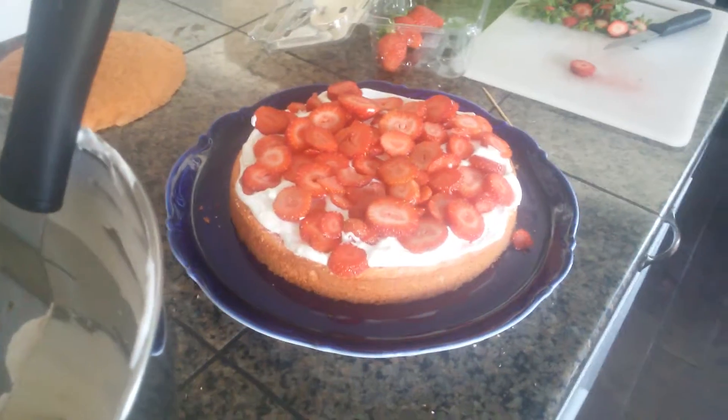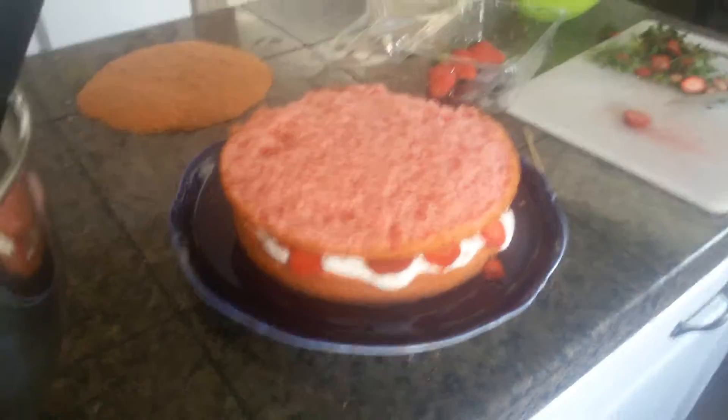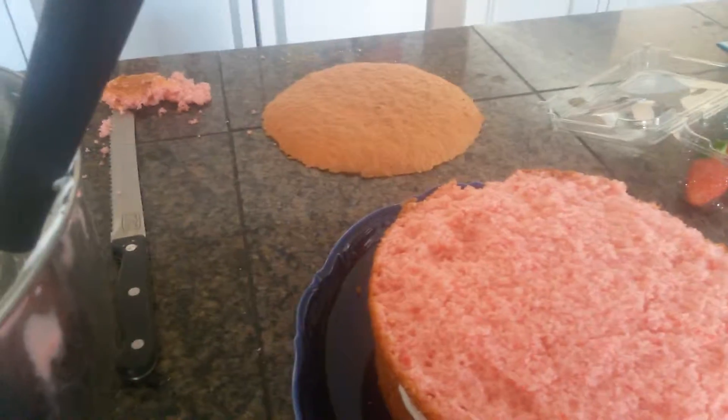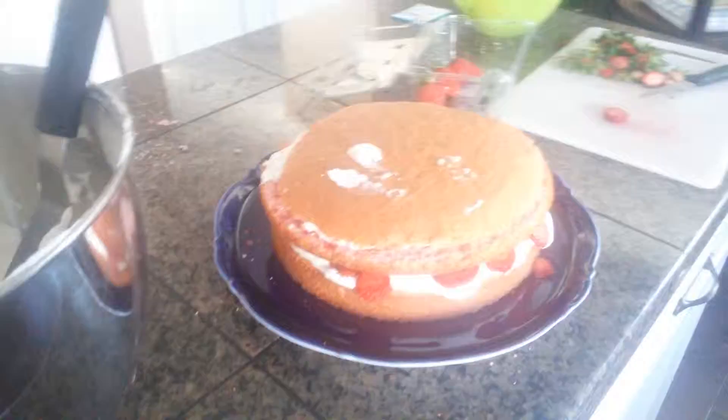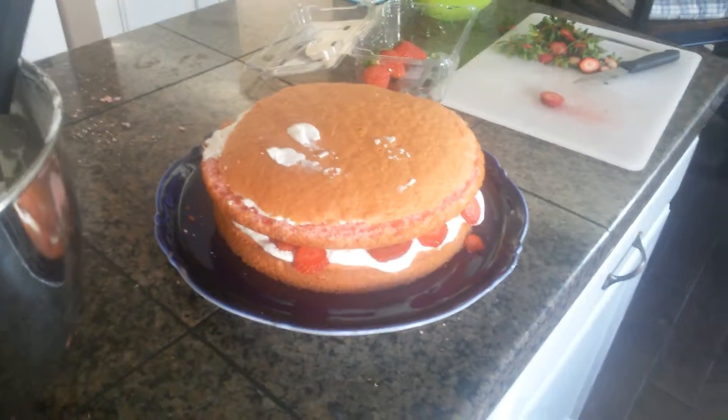I am not sure how that's going to work out. I got it on there. Now I'm going to put some whipped cream on top of that, put that piece on, and then put whipped cream on the top also. Okay, let's cover this thing with whipped cream.